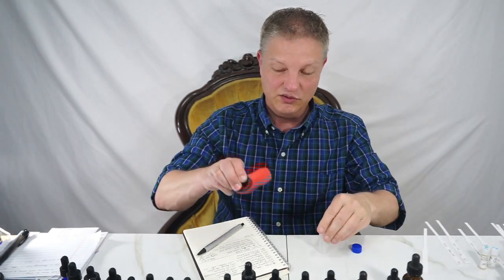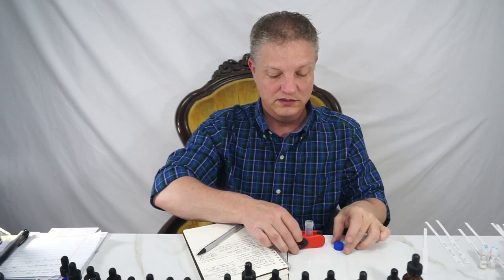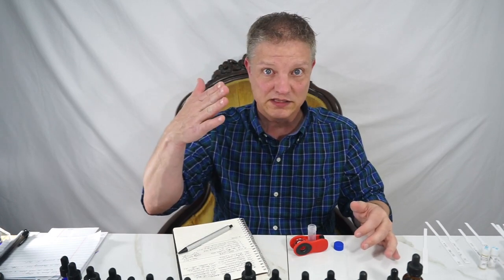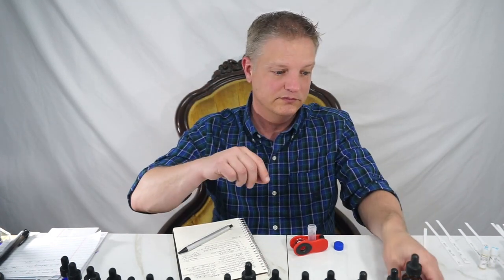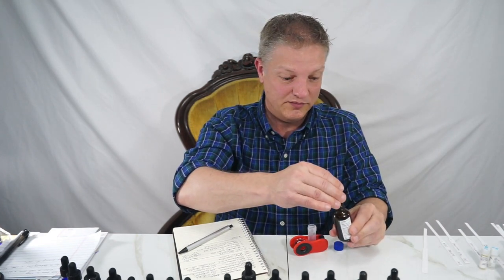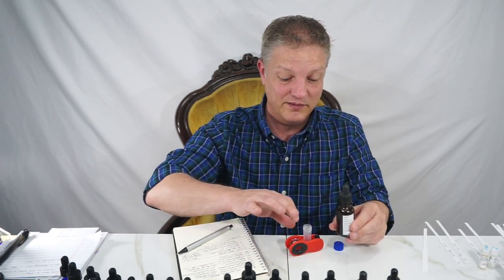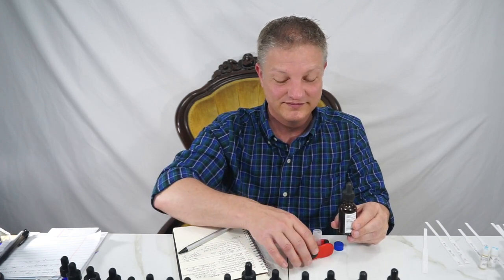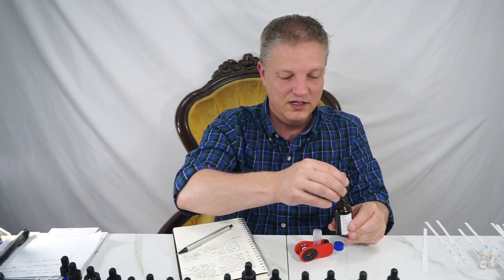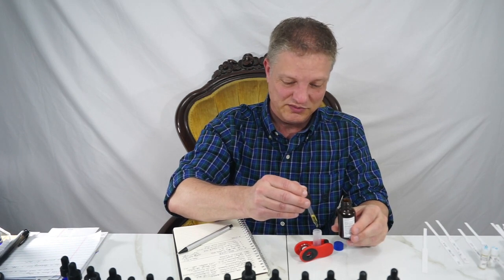Here we go. I use my clippies to hold this down. This is a five mil vial, and I'm making this up as I go. With the lemon essential oil, I'm not going to make a big batch — I still have a bigger container — and I'm just going to do drops to keep this simple.